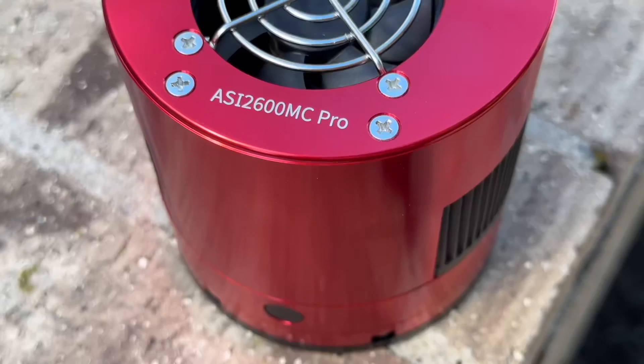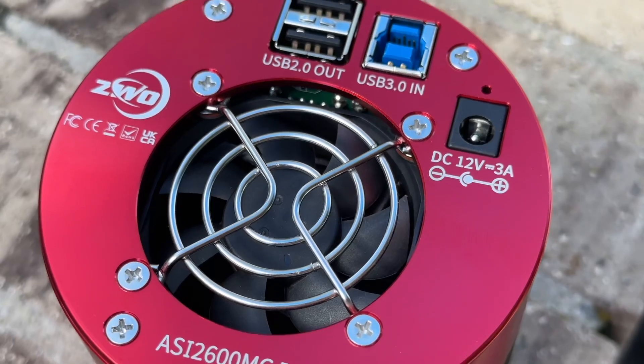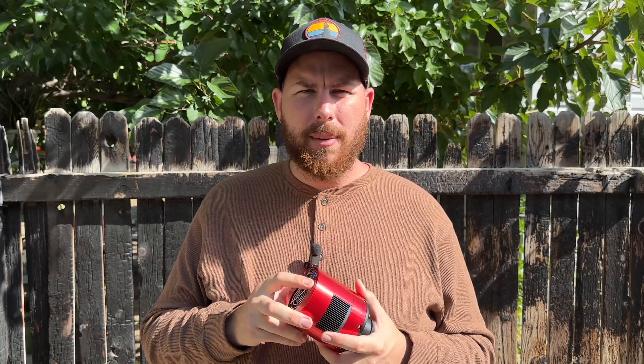Looking at the back of the camera, you have your USB 3 port, some USB 2 ports for extra accessories, and a 12-volt power plug on the side — that is for the cooled fan. If you're doing deep-sky astrophotography with this, you'll need to power the fan to cool the chip down and keep noise levels low.